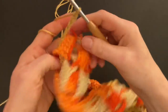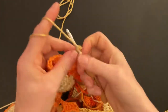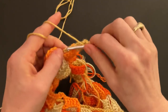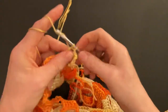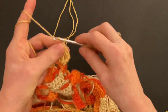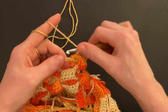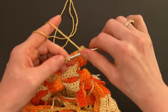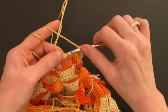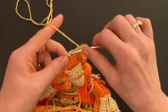Turn your work over to the wrong side and skip five chains — one, two, three, four, five — into the sixth chain make a double crochet, chain one, skip one chain, and make a double crochet. Now we have our three double crochets — remember we work in groups of three. Now we will cross over to the front — chain one, and now skip only one chain. Repeat the three double crochet: make the double, chain one, skip one chain, make the second double, chain one, skip one chain, and make the third double.